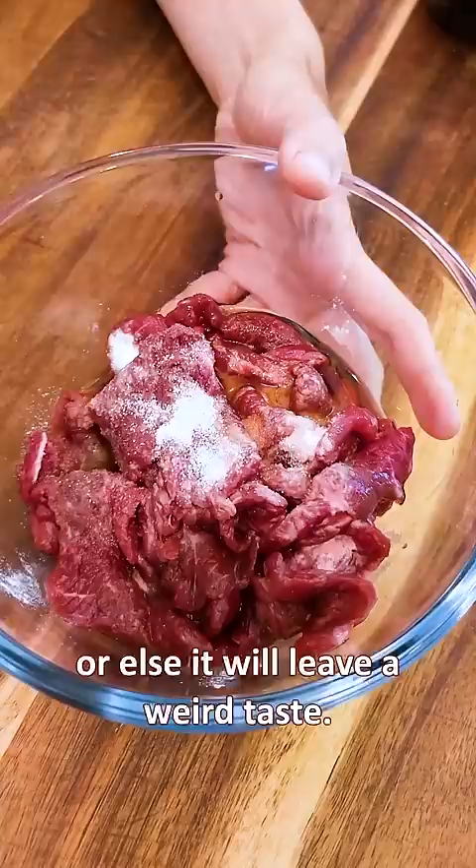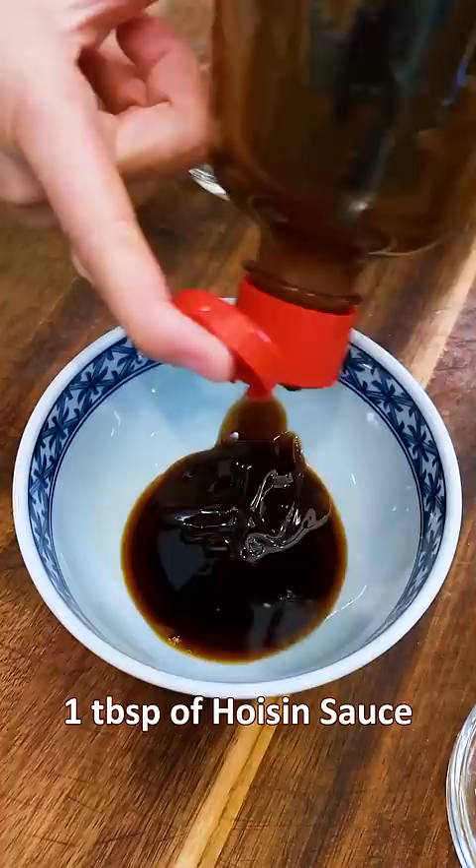Mix well and let it rest for 15 minutes. In a separate bowl, combine your stir-fry sauce ingredients: soy sauce, oyster sauce, hoisin sauce, water, cornstarch, garlic, and black pepper.